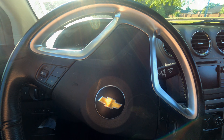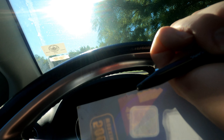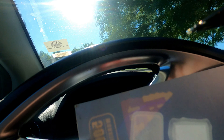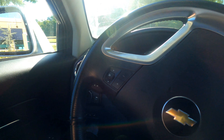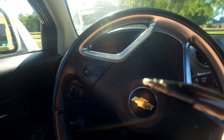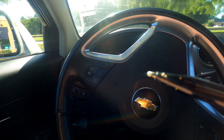I opened the package, got out a pen, and began to write. I couldn't figure out what was wrong. Then I noticed that there's a cap at the end of my ink pen.